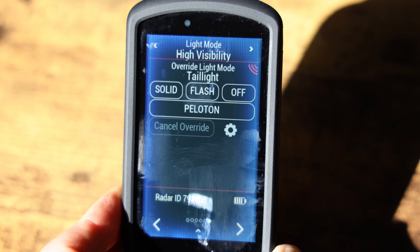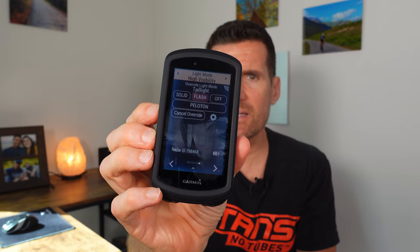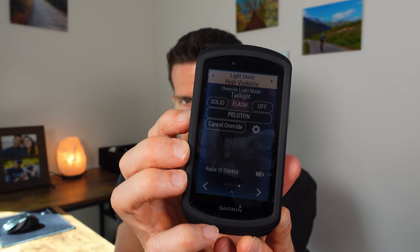Before wrapping up, there's an app that pairs with the Garmin Varia that lets you see the battery level and change the light from solid to flash. Also worth noting: the flash pattern changes when a car is getting closer behind you. There's also a Peloton mode — a less intense flash pattern so riders behind you aren't blinded by the light. I haven't tried it myself, but it's available.